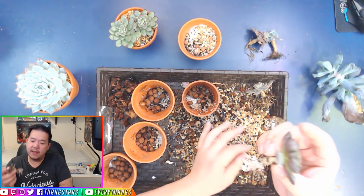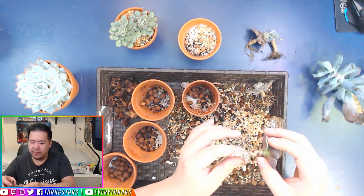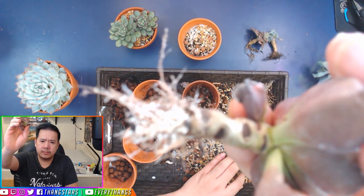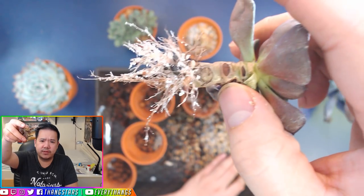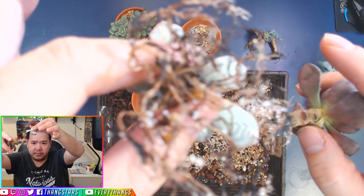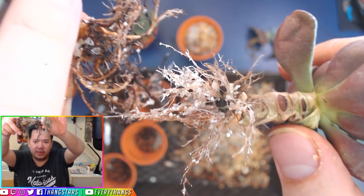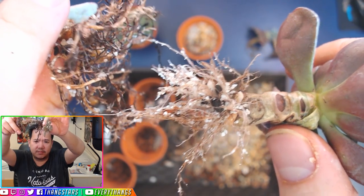This one has a brand new rooting system. See how this rooting system looks? That's brand new — versus this is an old rooting system. You can tell the difference.